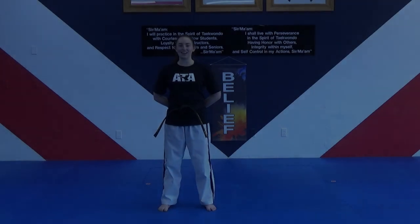Hello and welcome to this week's online classes. For today's class, you will not be needing anything except for yourself. We're going to get started with our warm-up, do some kicking drills, then get into our forms and one-step sparring. So be ready to work hard at the beginning of class.